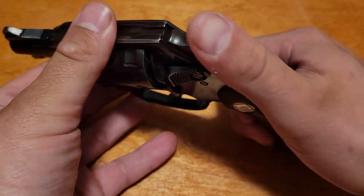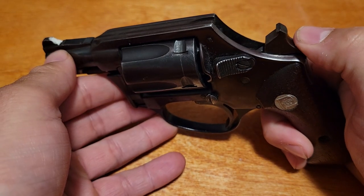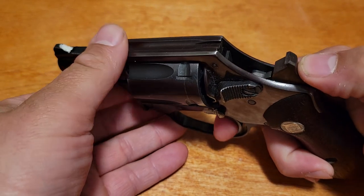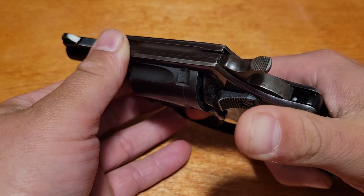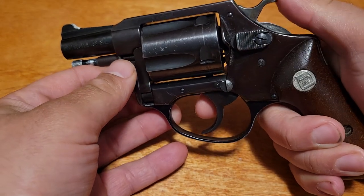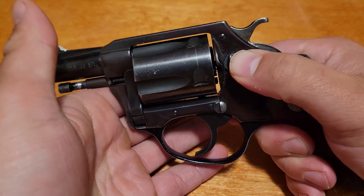Also, it's got a transfer bar. You can see the safety in there — that will drop before the hammer makes contact with the firing pin. That's something you see a lot on more modern guns.